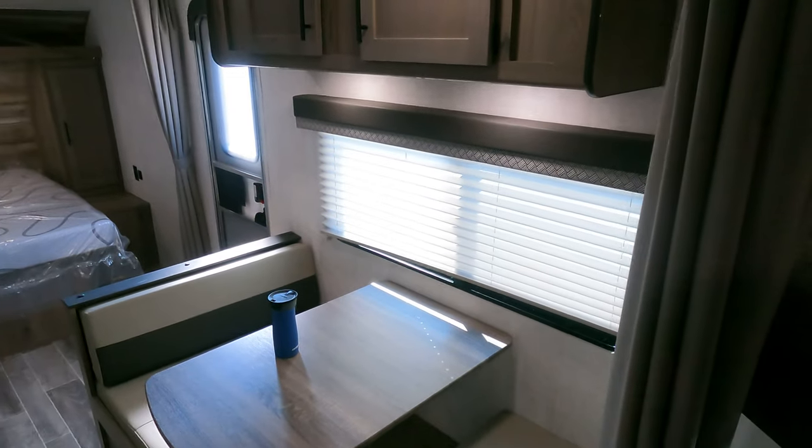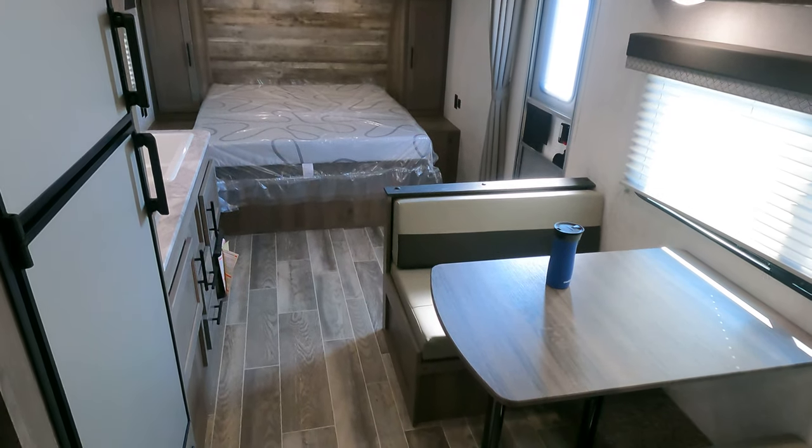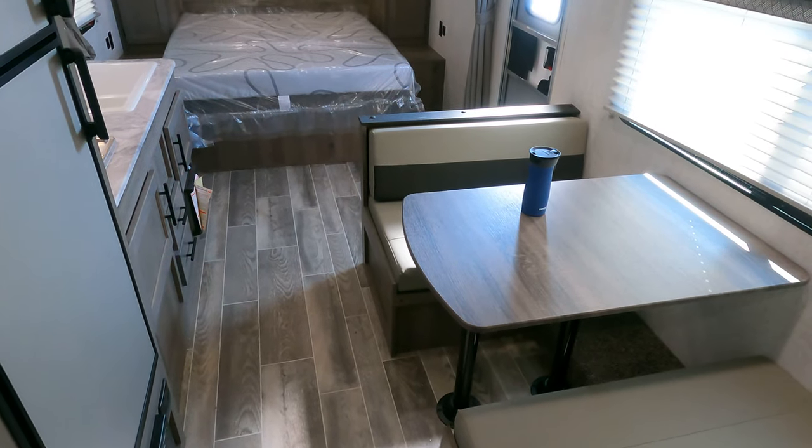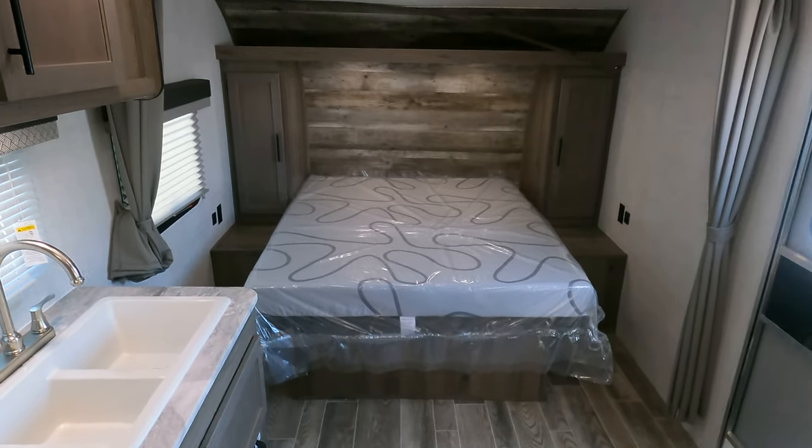This is this unit as a whole — pretty straightforward, not much to it. You can definitely get a whole family camping in, maybe even a few friends or whatnot.